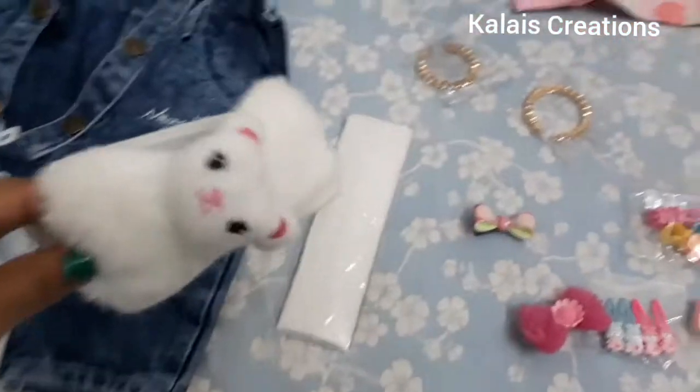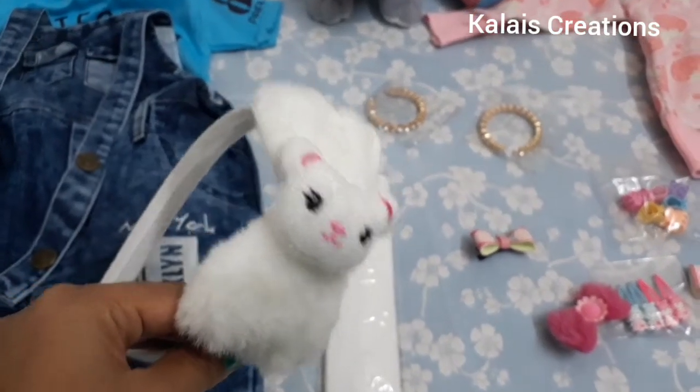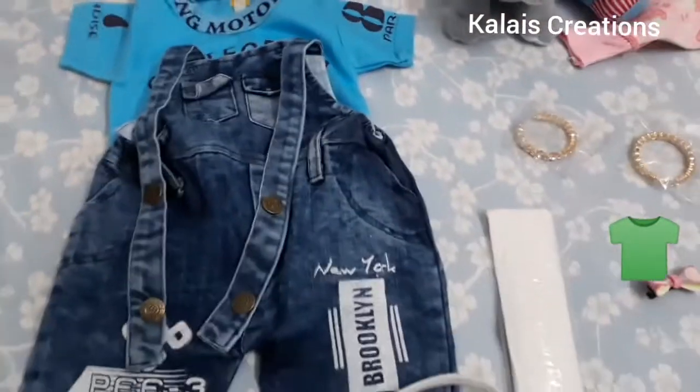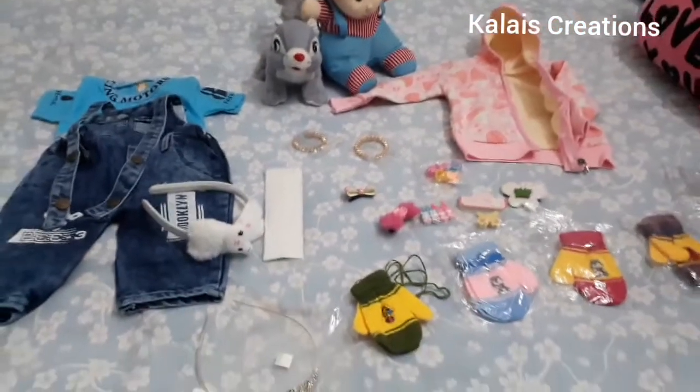It is very cute. This is a bunny hair band — it is a white color, it is very cute. In the jumpsuit, it is a denim cloth — it is a big size.